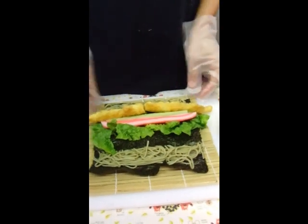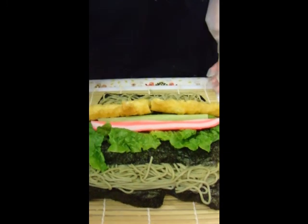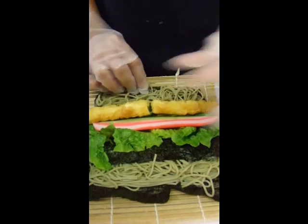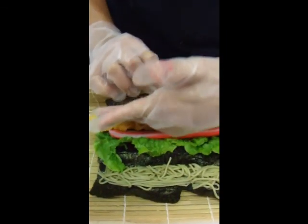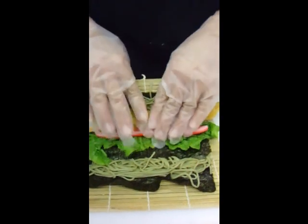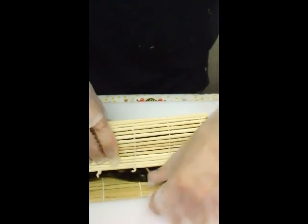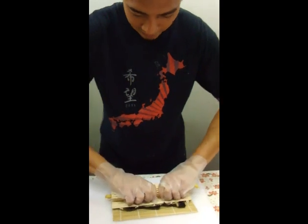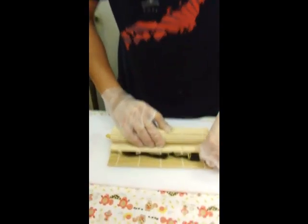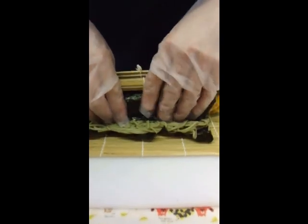Now here comes the fun part, and this is where a lot of problems occur with sushi. Your goal is to get this side to that side without anything ripping or falling out. I'm going to lift it up and use my left hand as a guide, putting my hand right on top of the shrimp. Then when it's securely in, I'm going to roll everything together and bring the lettuce up. Once this part folds over, give it a nice firm press down — you don't want to squeeze so hard that everything shoots out, but you want the ingredients to be set in place.